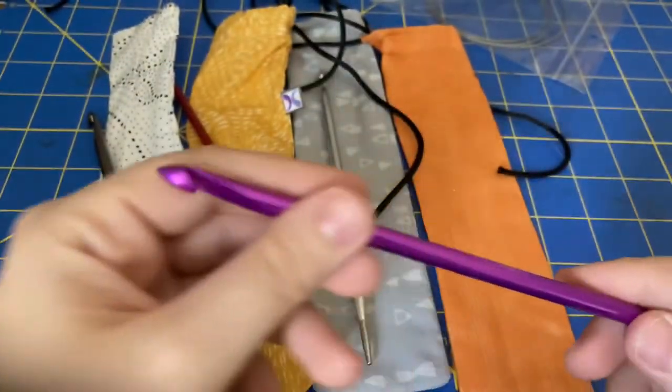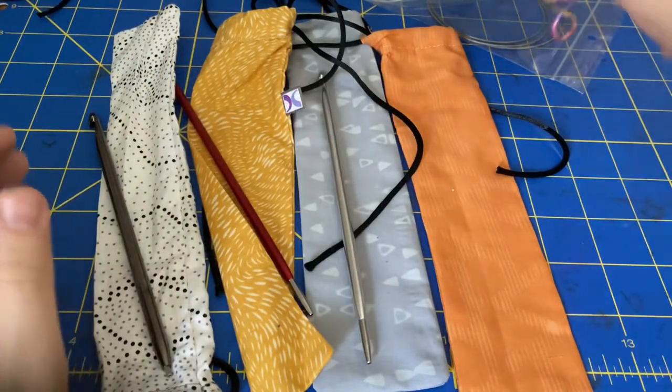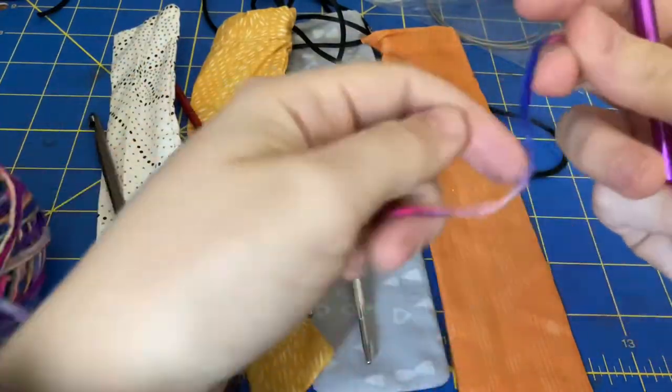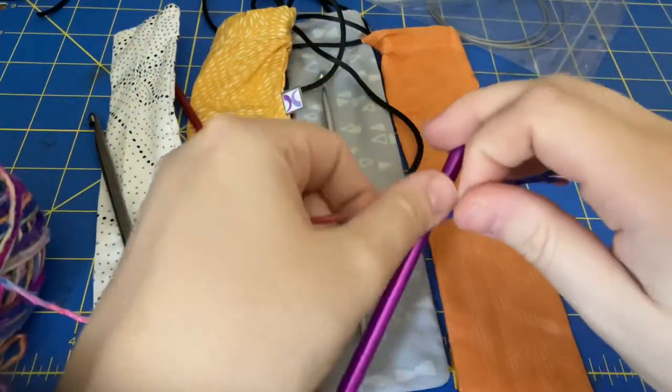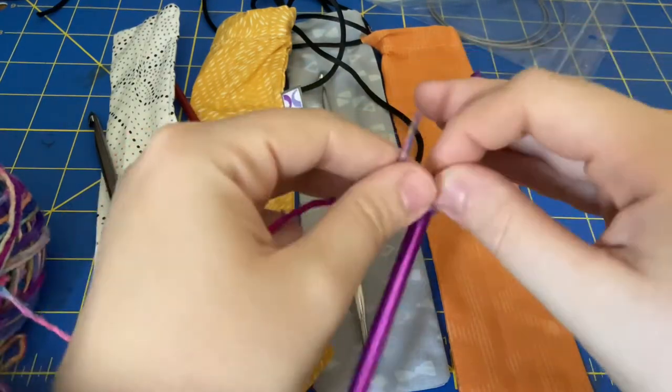I hadn't actually seen the purple in person until now — it's so beautiful. I think I'll play with this one for my sample. I'm just going to get a little bit of yarn and be lazy in how I make my knot. There's no point in fiddling with it for a sample.